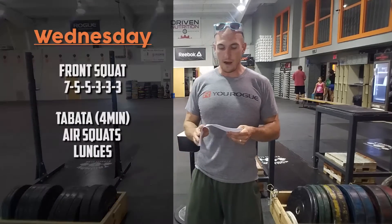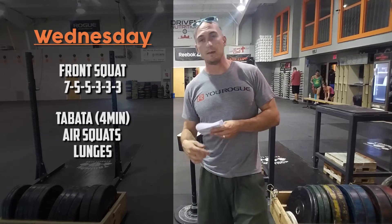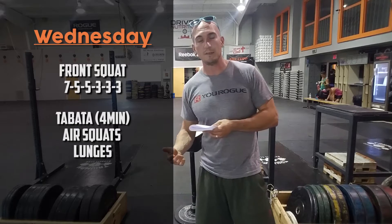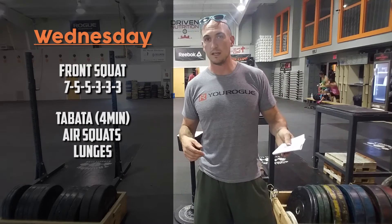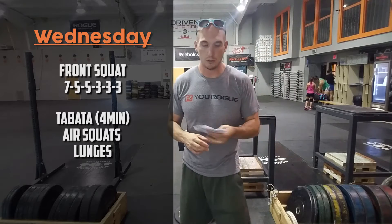Front squats on Wednesday: 7, 5, 5, 3, 3, 3, 3 — building up to a heavy triple. Same thing: start in the 50 to 60 percent range and build from there. You shouldn't really be seeing any misses on those. Then you'll go through some Tabata air squats and lunges — 20 seconds on, 10 seconds rest. Pretty straightforward stuff there.